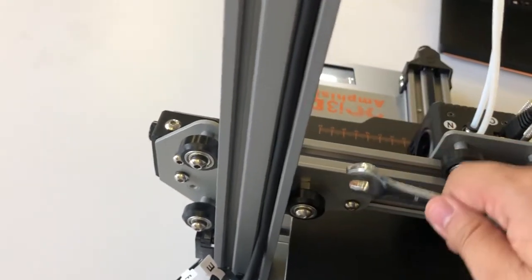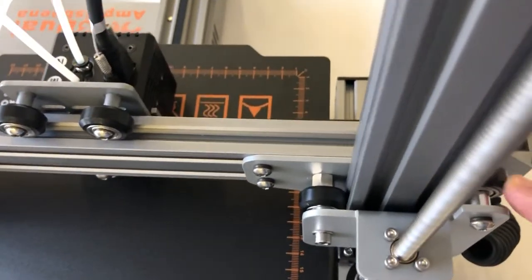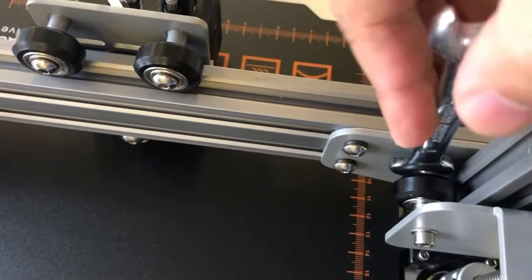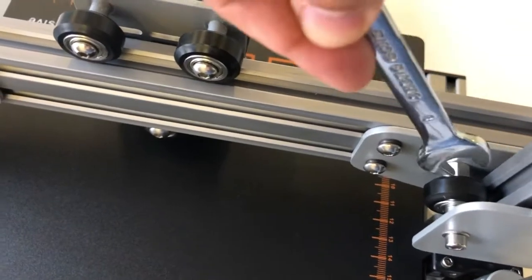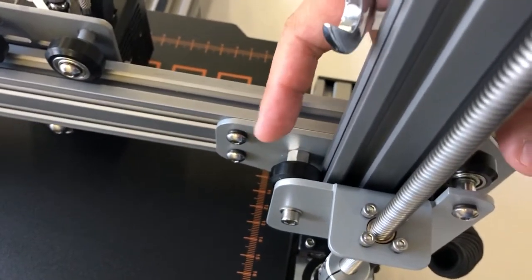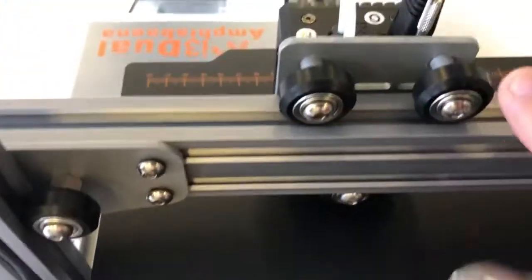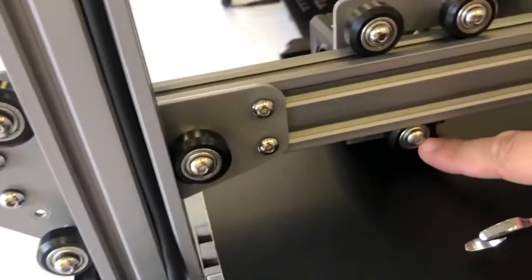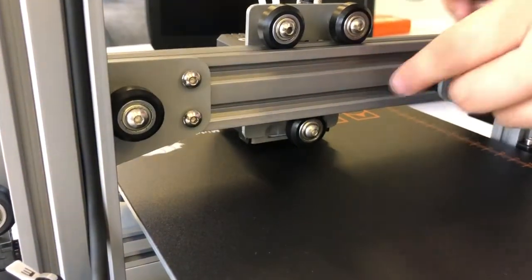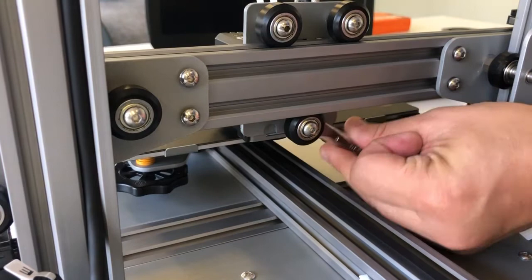You can adjust it according to the actual distance you want. On this axis, these two are the fixed ones, and this one you can adjust the same way — clockwise and anti-clockwise — so you can get the right distance to ensure the three wheels grip the rail very well. Also for this axis, the top two wheels are fixed and only the lower wheel — this one — is the eccentric one, which you can adjust from the lower side using the wrench, clockwise or anti-clockwise.